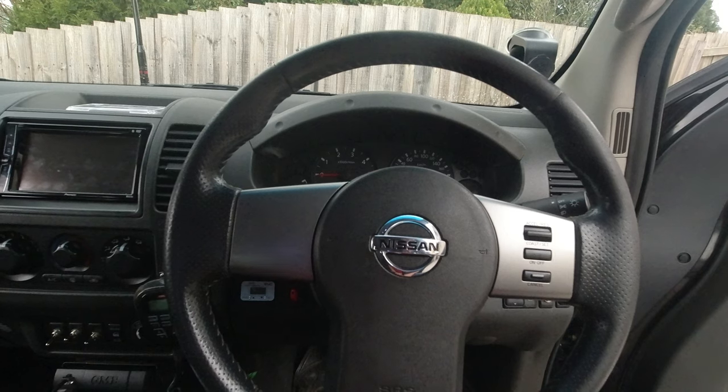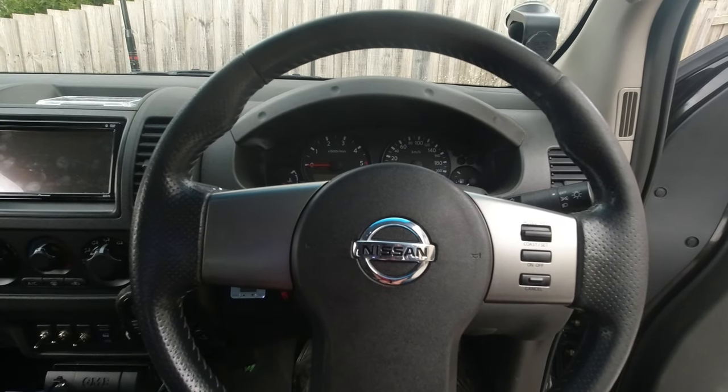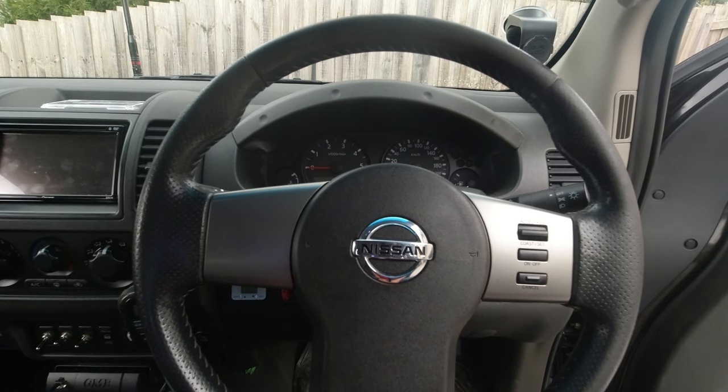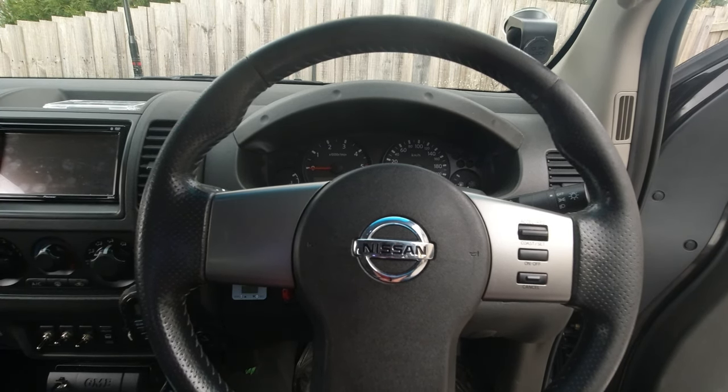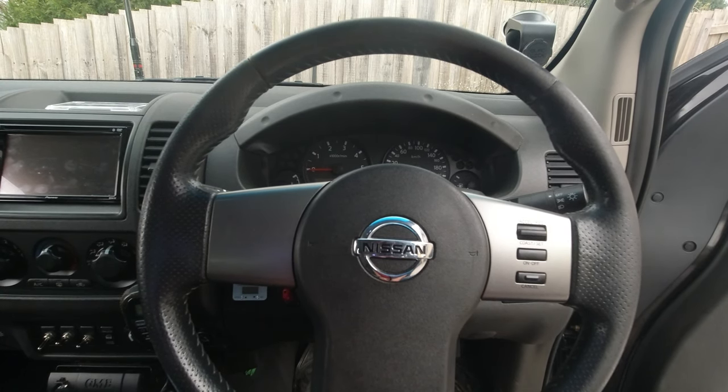Hey guys, welcome to my next project. I'm repairing — I had a problem with my cruise control that I wasn't able to turn on. I fixed that problem in another video, and now I have another problem.